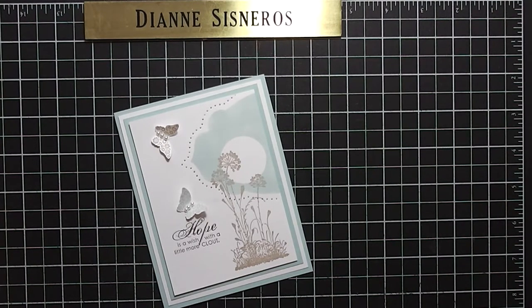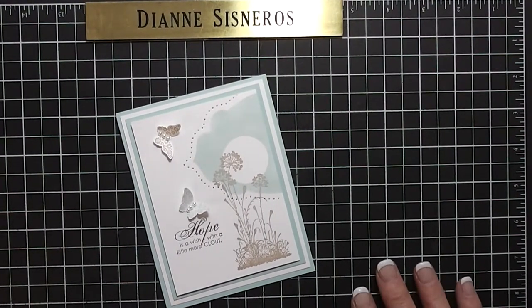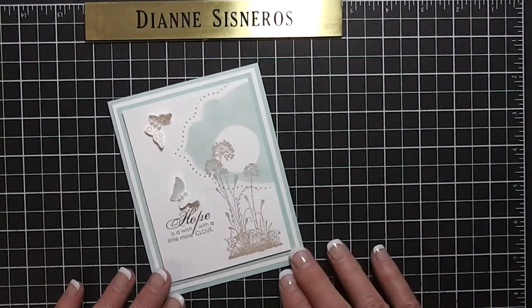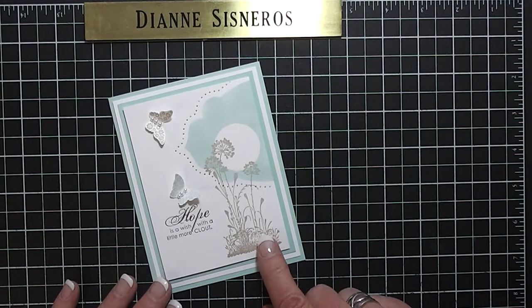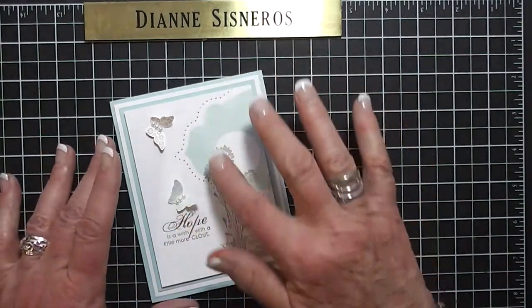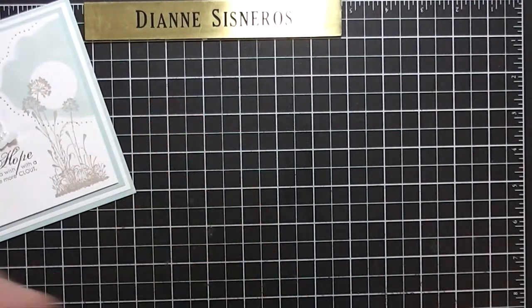Good morning, everyone. This is Diane Cisneros. Today is Saturday and I'm going to do a Diane Will Teach Me That card. The technique is reverse masking, and I was looking online at some other videos to get some ideas. This idea came from Patty Benning. I'm going to show you how to do this reverse masking and use several different sets to get it done.